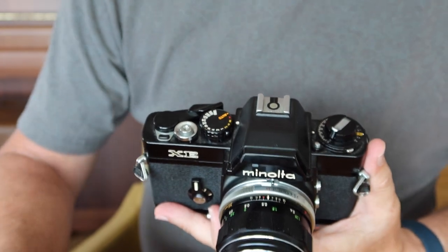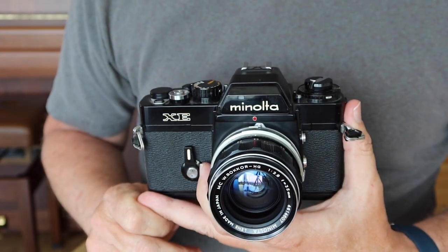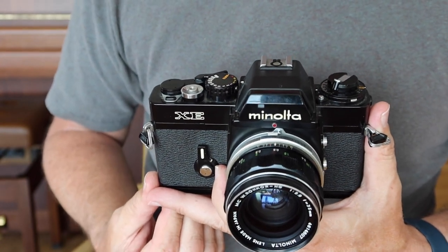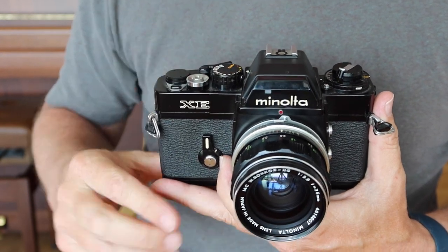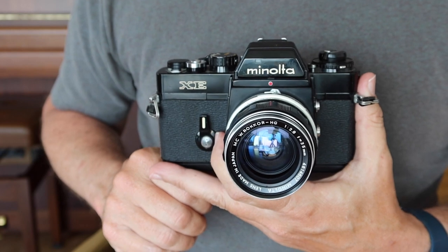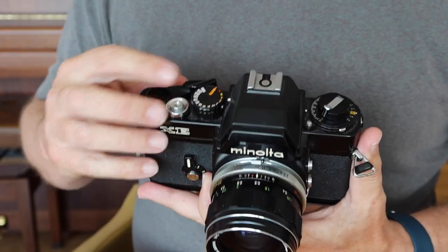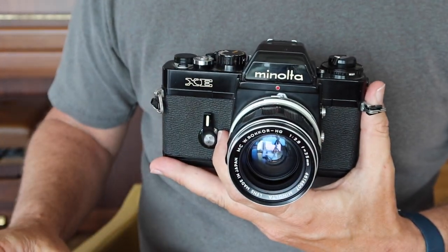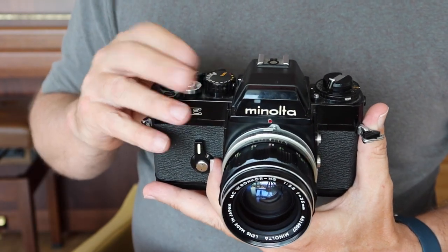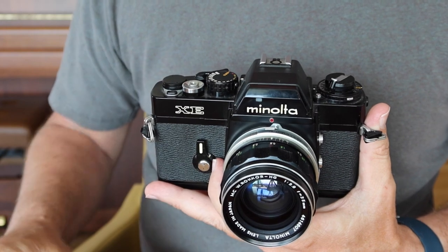The shutter speed dial has a full range from Bulb and 4 seconds, 2 seconds, all the way up to 1/1000th of a second. Personally I would have preferred more speeds on the top end rather than the bottom — I've rarely needed 2 or 4 second speeds, but I've often wished for 1/2000th or 1/4000th for bright light or freezing action. My favorite Minolta lens, the MC Rokkor 58mm f/1.2, fits on this camera but is really hard to use in daylight at a maximum of 1/1000th of a second — you'd need low light or neutral density filters to get the most out of its narrow depth of field.